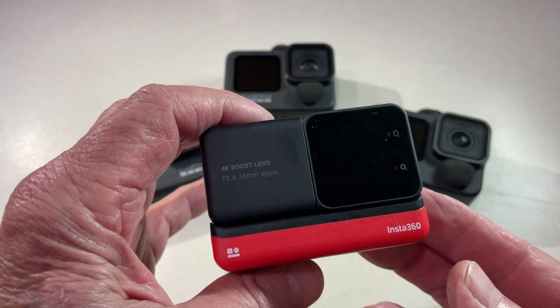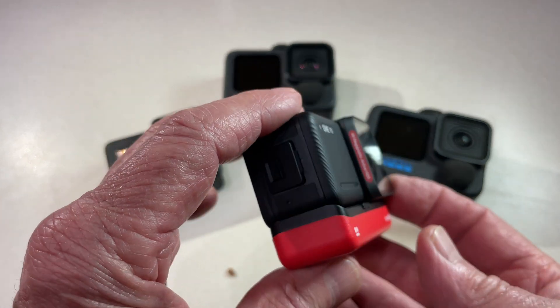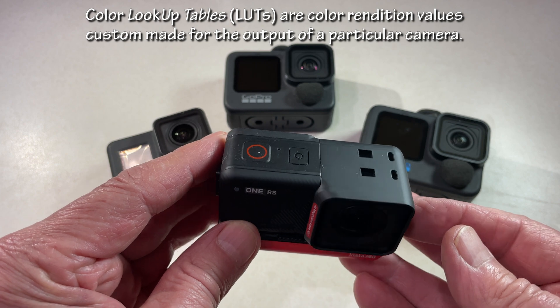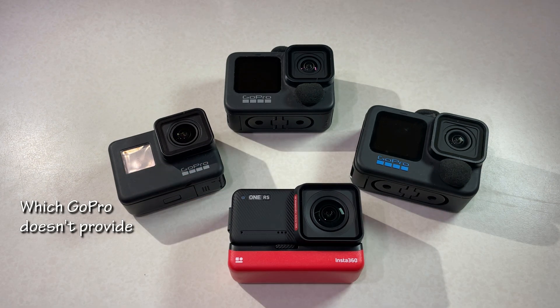It has an active HDR video setting and will record video log files with a LUT available for color grading in DaVinci Resolve and other programs. It takes HDR photos and saves them in three images that I can assemble in Photomatix or another program. It also has a compact external microphone and power adapter that is inexpensive.